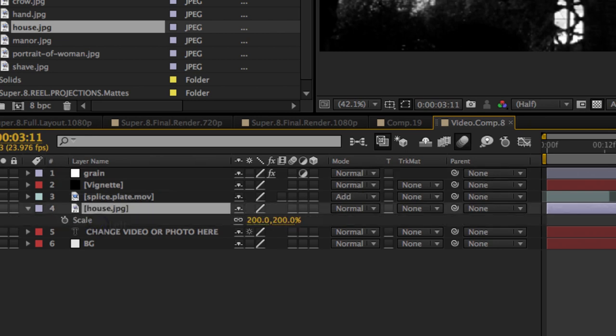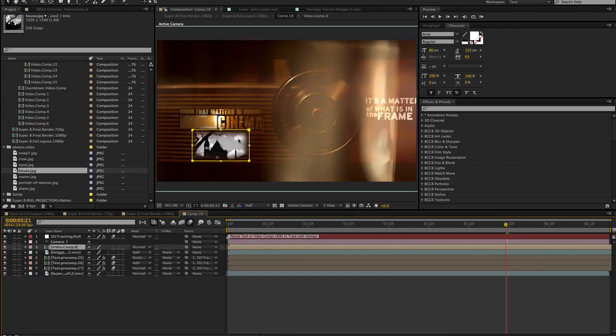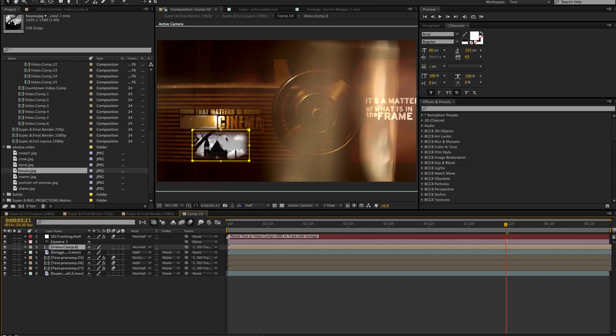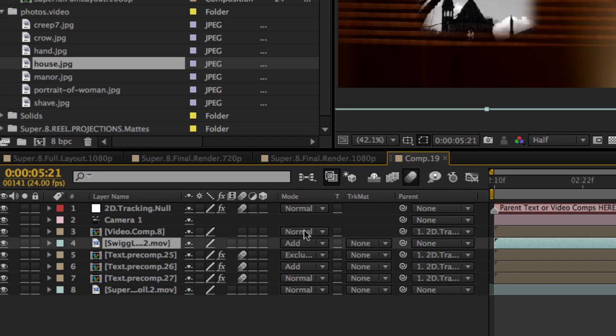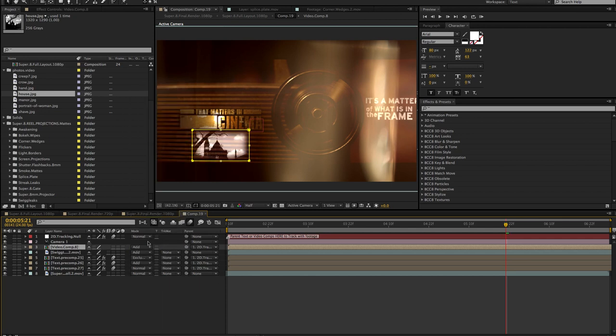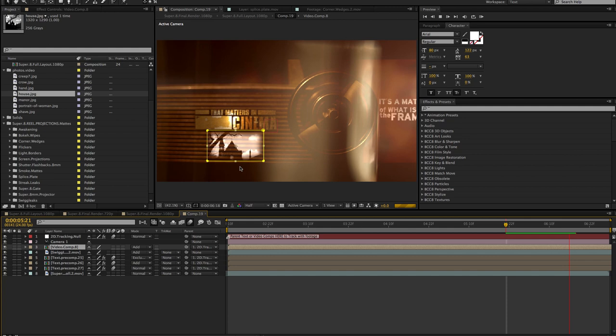Make sure you place your photo or video beneath the vignette, splice mat, and grain layers so it looks a little less clean. When you go back out into the comp you'll see your image sitting there. Parent your video comp to the 2D tracking null so the video comp moves with your shot. Then apply a blending mode — in most of the mats I use an Add blending mode, maybe Overlay or Multiply, but here I'll use Add so it bleeds into the projector. Make sure you parent whatever video comp or text comp you're using to the tracking null so it moves with the shot.